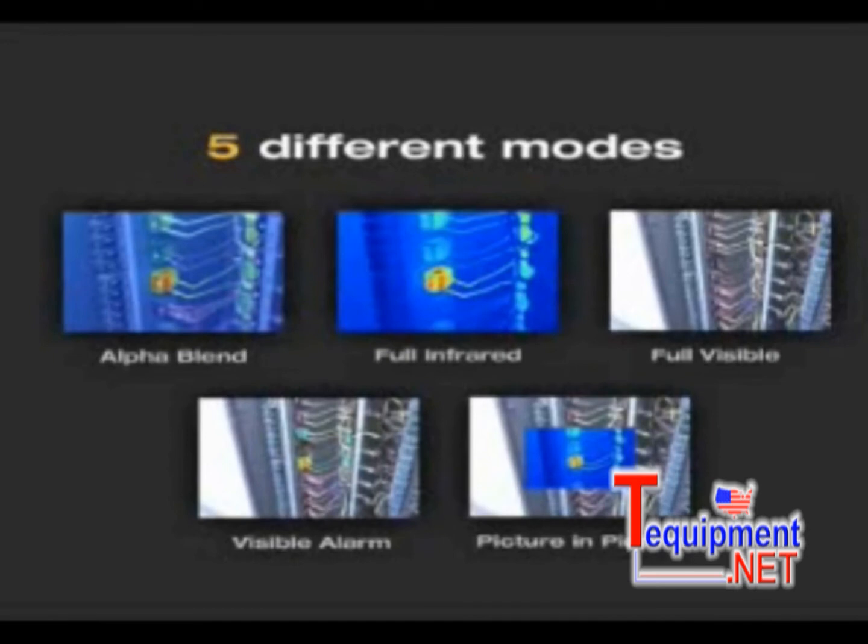Fluke IR Fusion provides five different modes to help detect and analyze problems quickly and easily. No other thermal imaging manufacturer has these robust fusion features.